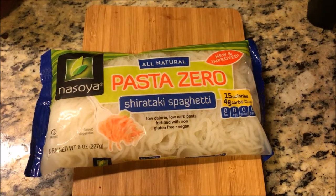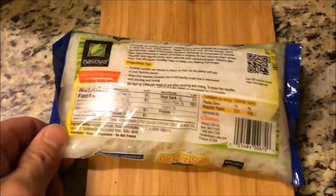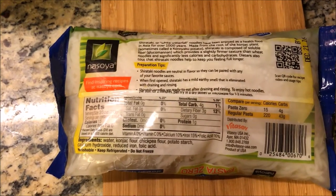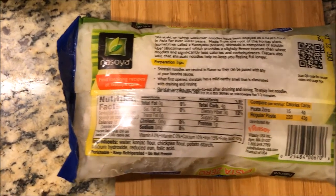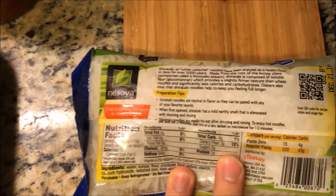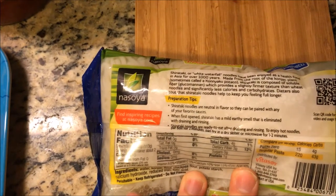Today's video is to show you guys how to make a great low-calorie meal that you can use to replace one of your meals a day. I can almost guarantee it will help you lose weight and lose fat — you don't have to go to the gym or make any other changes. Just replace one of your meals with this meal per day and you will lose weight.